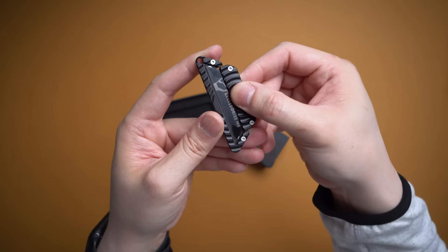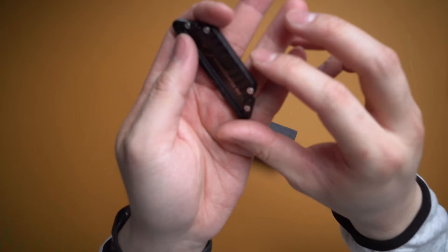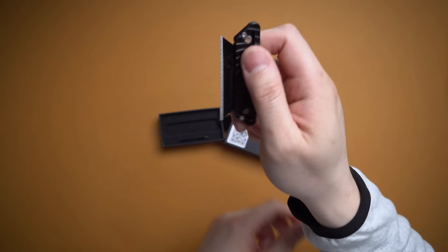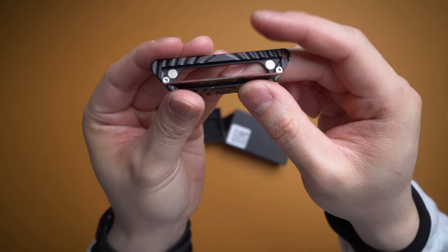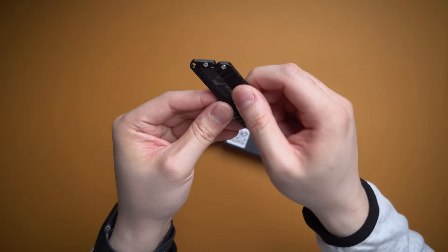A little less fidgety, but this one is a knife from Fidget Things — a magnetic utility knife holder. You can see it snaps in place; he actually has a custom engraved blade in there for me. He also made a Supreme one which is fun. Flip this part open and it reveals the blade; when you're done just flip and it snaps back. You won't get cut when it's docked, and the magnets are strong enough it won't flip out on its own. Really small utility knife holder — worth checking out.